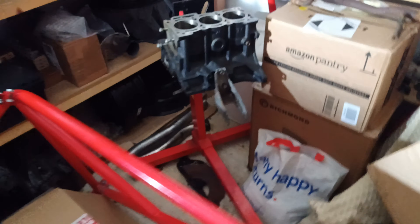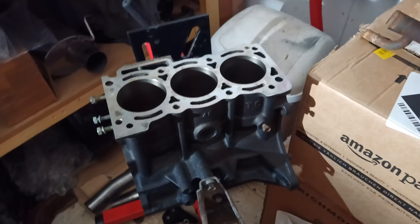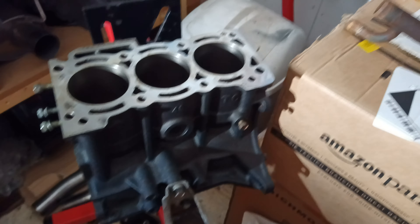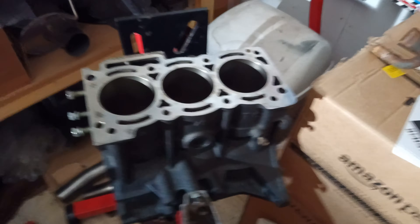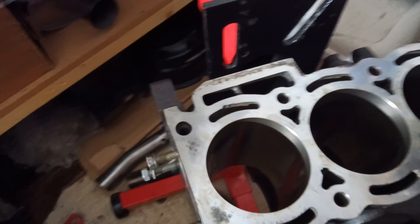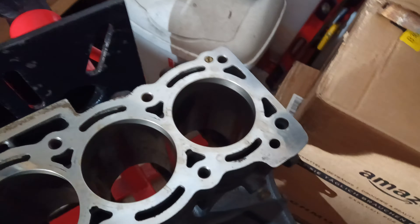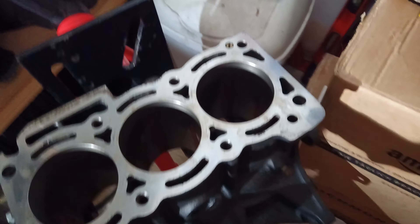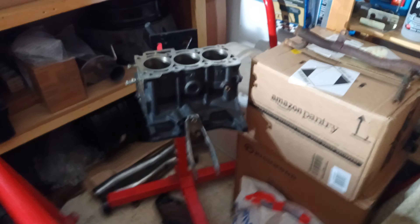I'm going to build this up in the next couple of days. I just need to clean it up a bit more — I've got an air compressor to blow out some of the dust and the oil holes and things like that. I'm slowly getting things done.